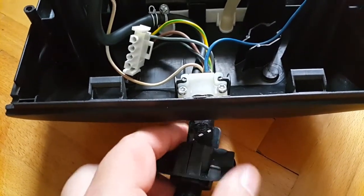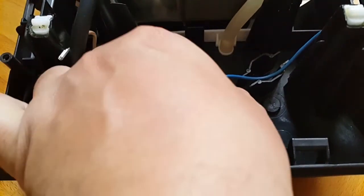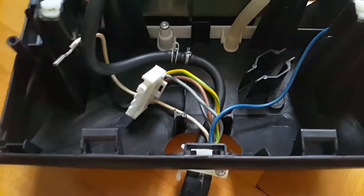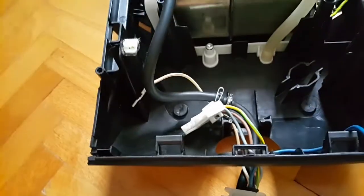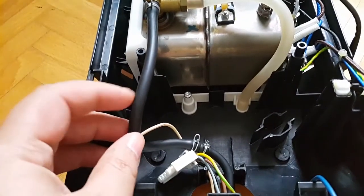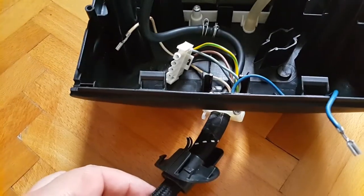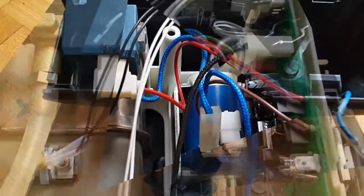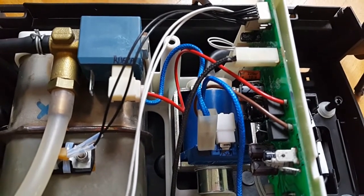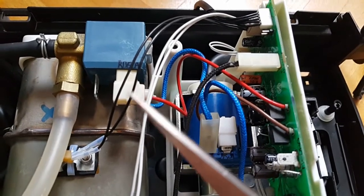Once that holder comes off, we just lift the assembly out from the cradle. And if we were truly disassembling everything, of course we would remove the hose as well, after which everything slides out very easily.